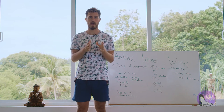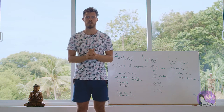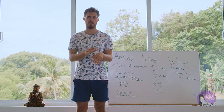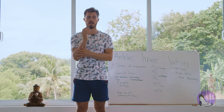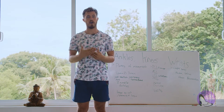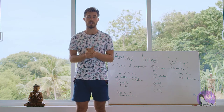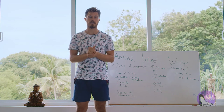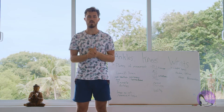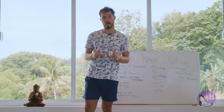Get yourself a book or pad to write notes, and get your yoga mat out so you can practice some of the small things we're going to be doing. It's okay to use your body to move, touch, and explore the things I'll be speaking about — this makes it a lot easier to go from a theoretical point of view to a practical one. With balance in mind, let's jump to the first joint: the ankle.